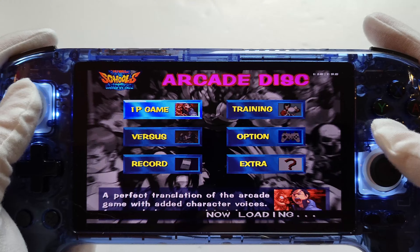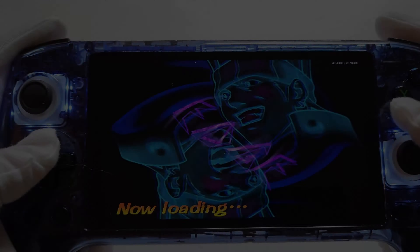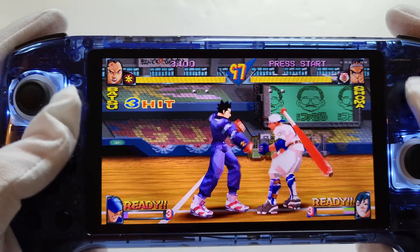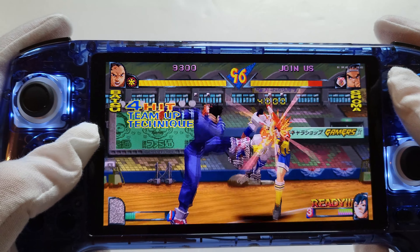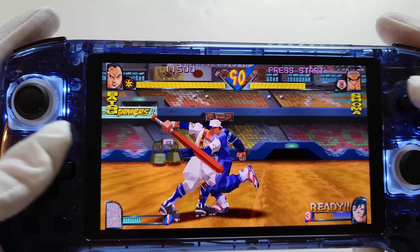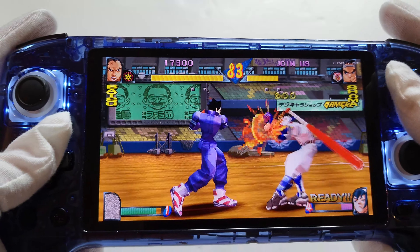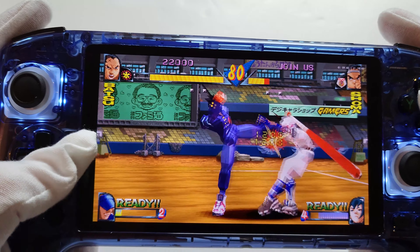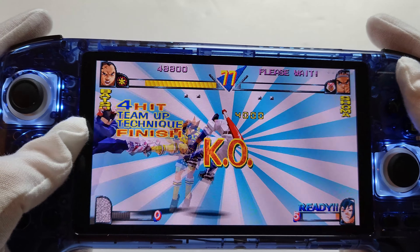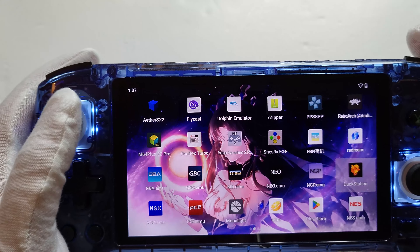Now it's gone back to Xbox button mode. We'll choose a character — doesn't really matter. It's really hard to play with these gloves on, guys, it's not even funny. But as you can see, PS1 is running absolutely fine — kicked his ass right out.